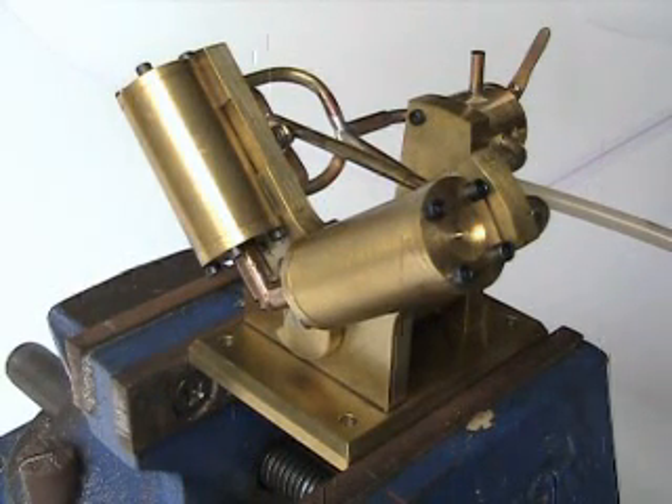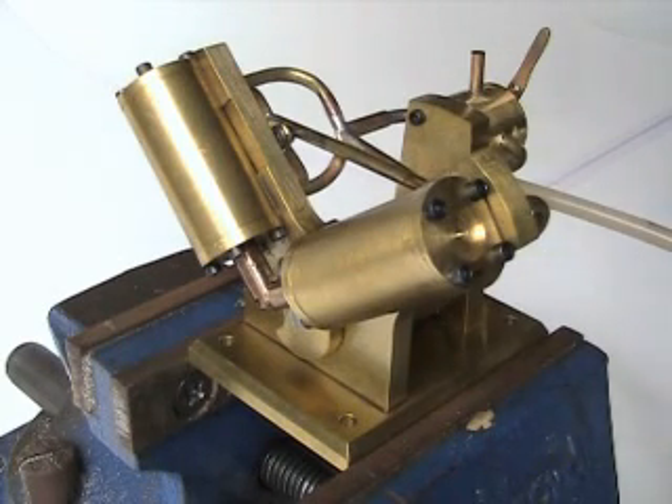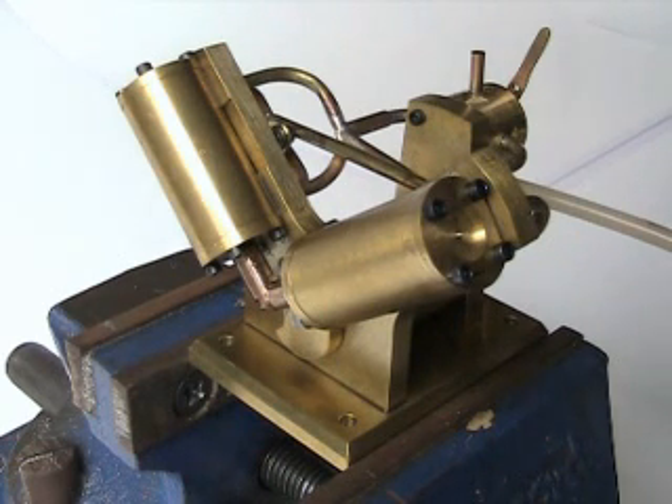This is a twin-cylinder, double-acting oscillating steam or compressed air engine that I designed, drew on my computer, and machined all the parts. It will run on air pressures as low as 10, certainly 15 pounds per square inch, so it certainly doesn't need anything higher than 30 or 40 pounds per square inch for safety.